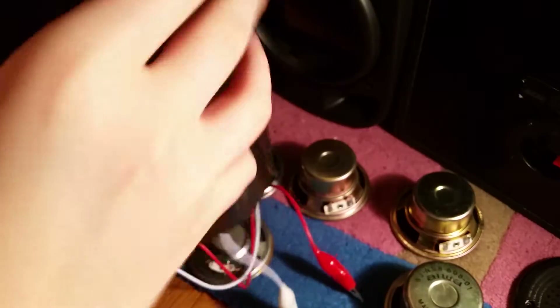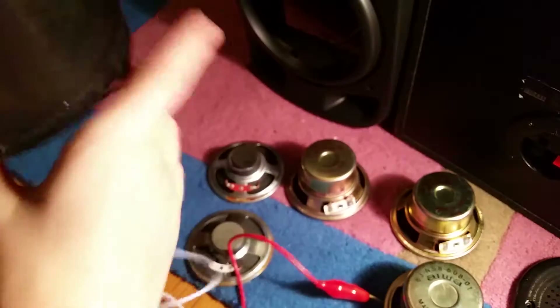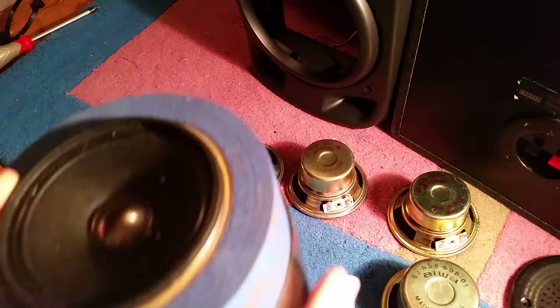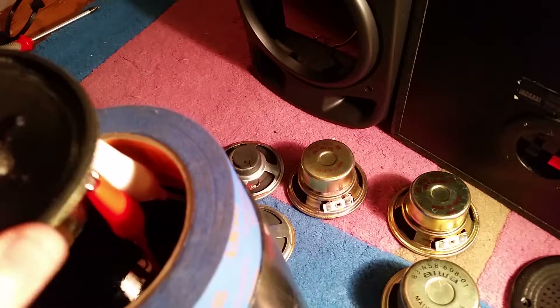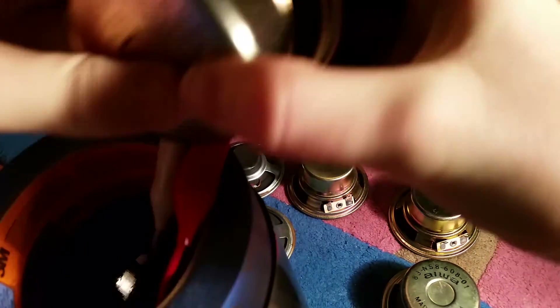Now what we're going to do is lift it up, and you see the wires are coming out. We're going to pull them pretty hard to make a good seal. Actually, before we seal it up, we're going to put the grill on. The speaker is actually just the right size for the grill, and it just basically fits.